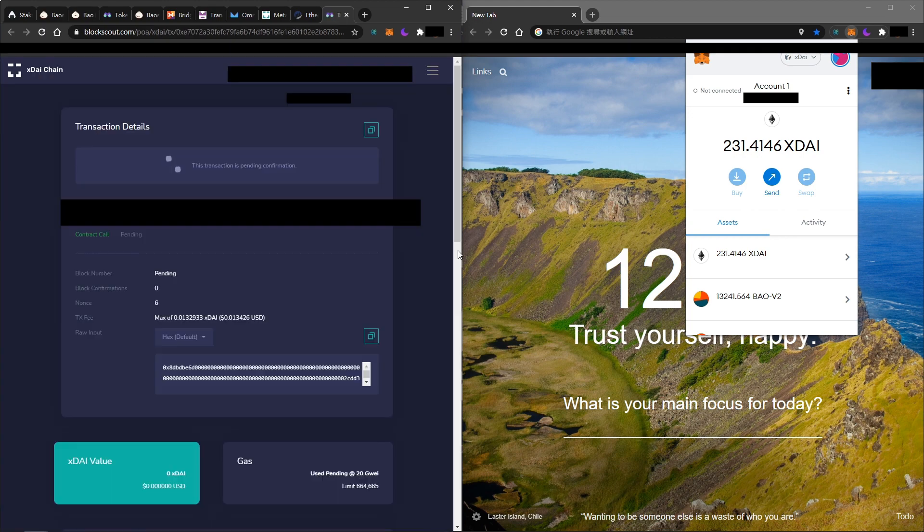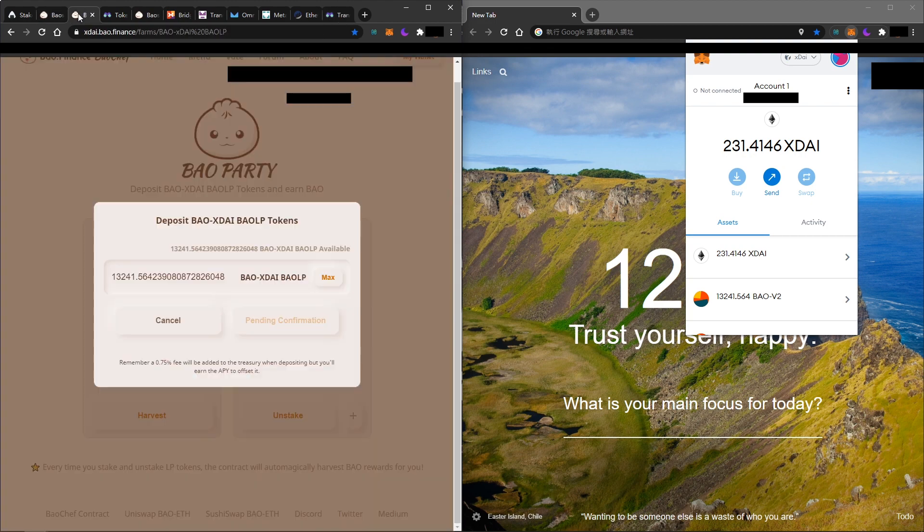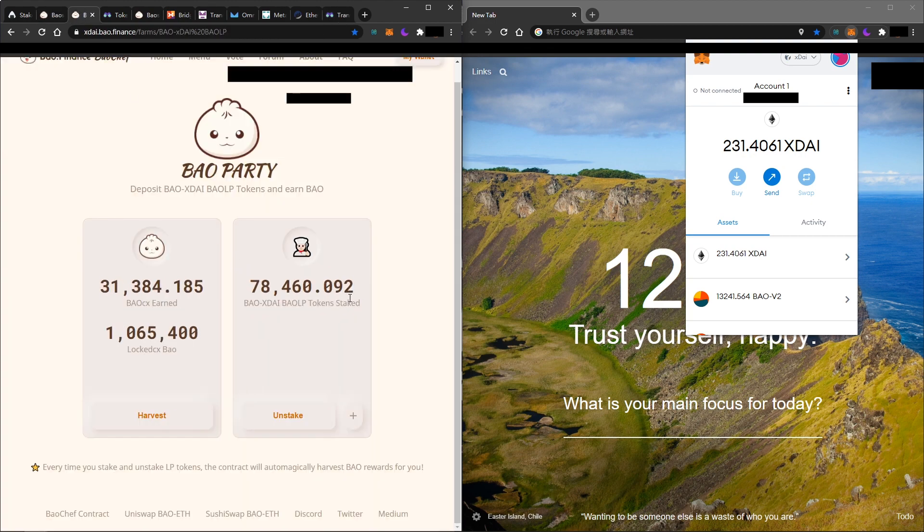After a while the transaction should show as successful. We now have a successful transaction. Go back to Bow Finance and you will see the LP token is staked and your rewards have started earning. Thank you!